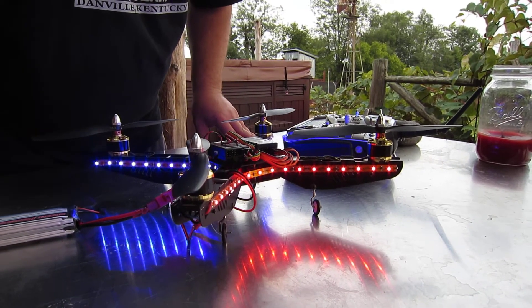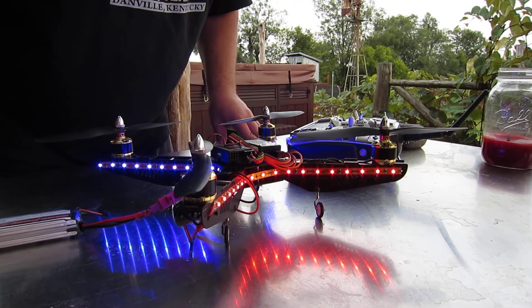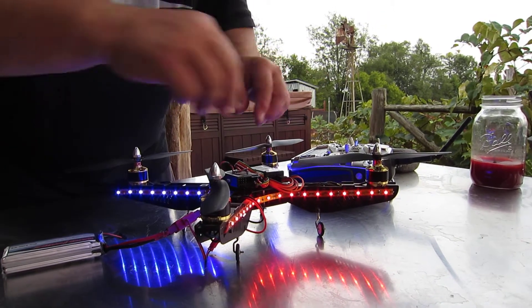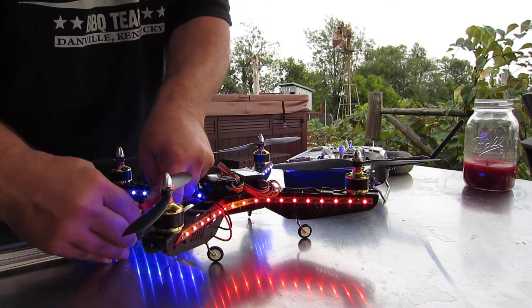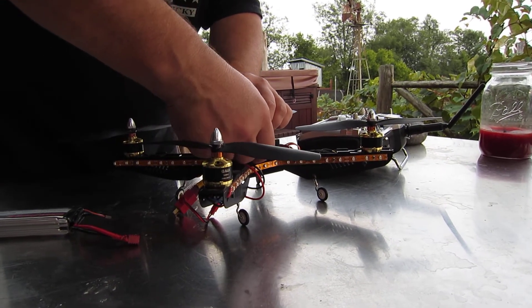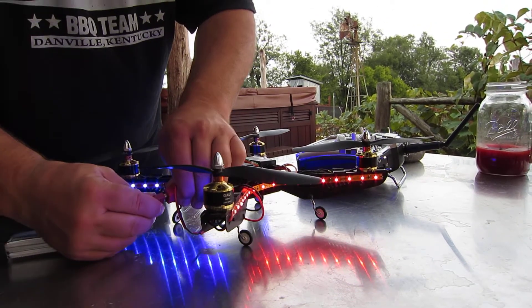I don't think that's normal. Okay, so that's okay. Let's just say that all works. Let's unplug this, shut this off, and plug this green wire back in, I'm assuming.